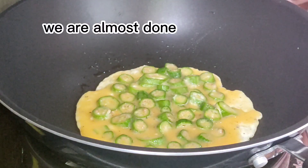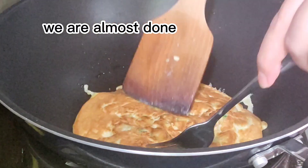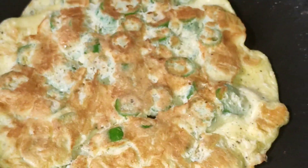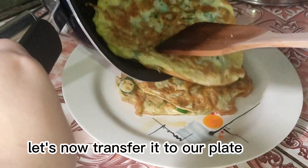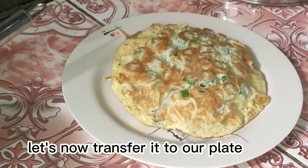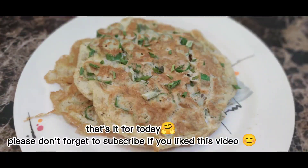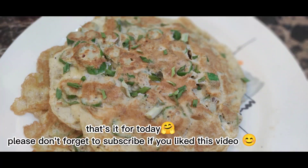We are almost done. Let's now transfer it to our plate. That's it for today — please don't forget to subscribe if you liked this video.